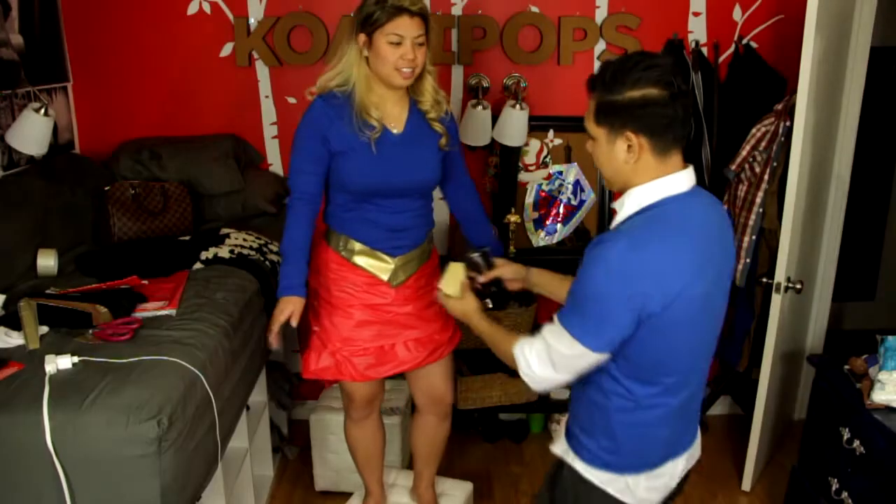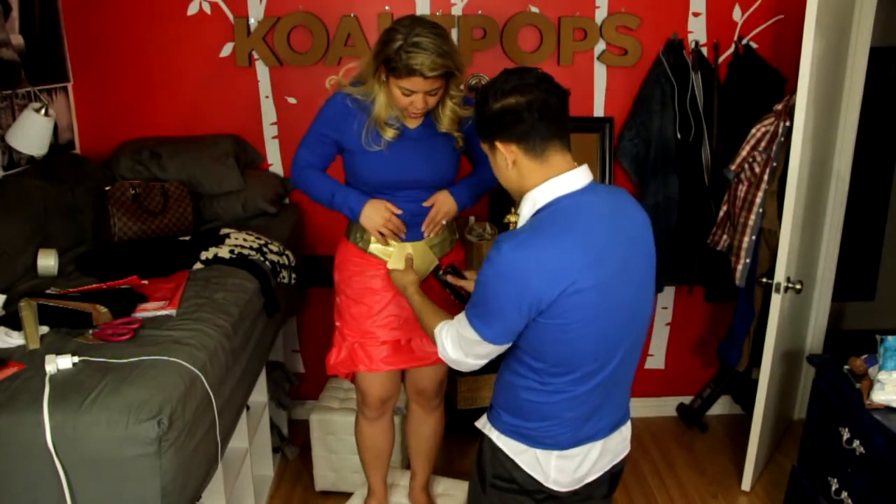I've cut a gold plate in half and I'm just going to turn it into a belt by stapling them together. Oh my god, that's a really nice — I know, right?